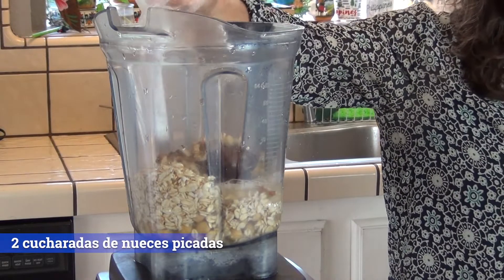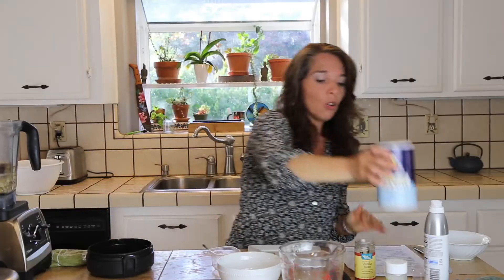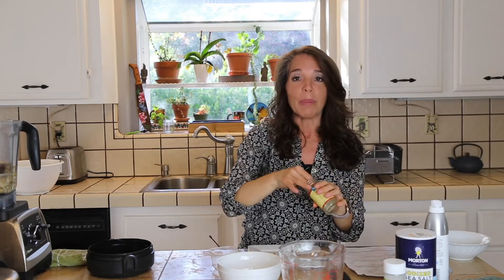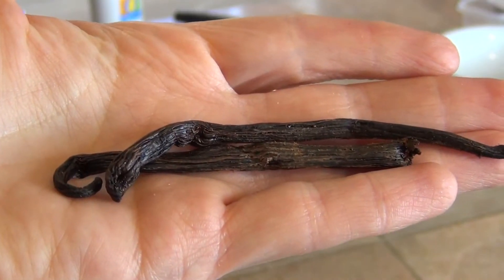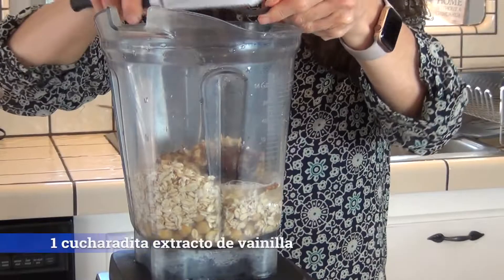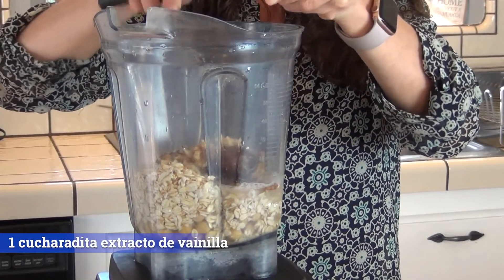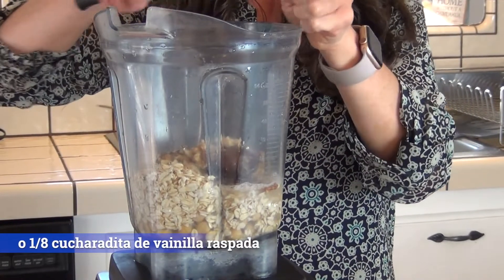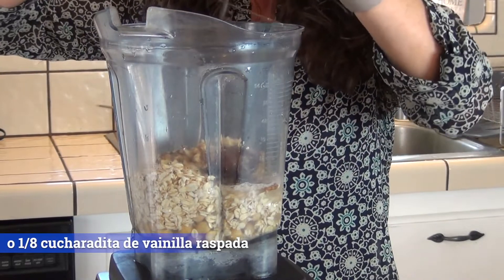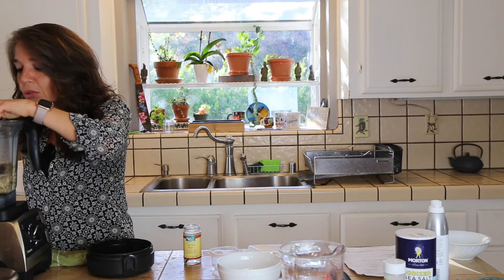Lo otro que voy a poner es alrededor de dos cucharadas de nueces picadas, y también alrededor de media cucharadita de sal. Y lo otro que la receta lleva es vainilla, pero como no tengo extracto de vainilla, lo que sí tengo es la vaina de la vainilla. Lo que vamos a hacer es raspar la vaina con un cuchillo para echarle el sabor de la vainilla. Esto es lo que uno puede hacer cuando se le acabe el extracto, o si prefiere usar este producto más natural.